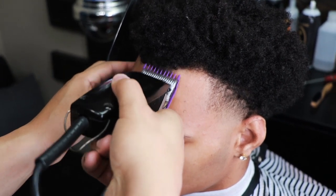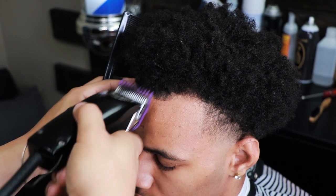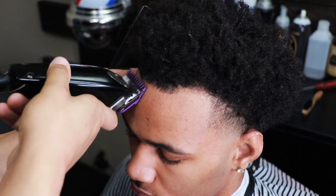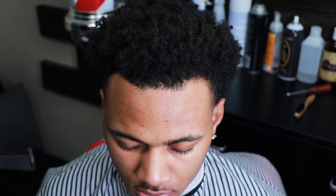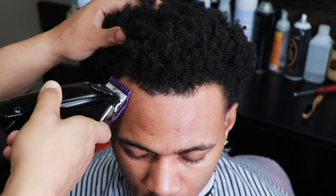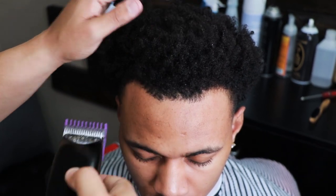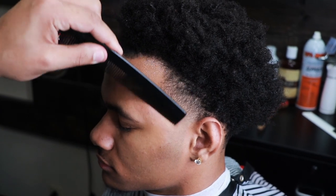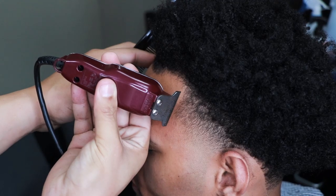Now we're moving on to the most critical part of this haircut. This step right here is the most important step. Notice how I'm pulling his hair back — the only thing I'm doing is tapering the edges. That's just so when I put the line up on his line, whenever I line him up in the front, it will show more. You have to visualize how you want the lineup to look. This is by far the most critical step — if I wouldn't have tapered his edges, his lineup would not be as sharp as it's going to be.